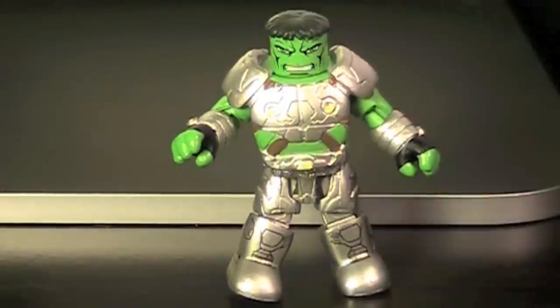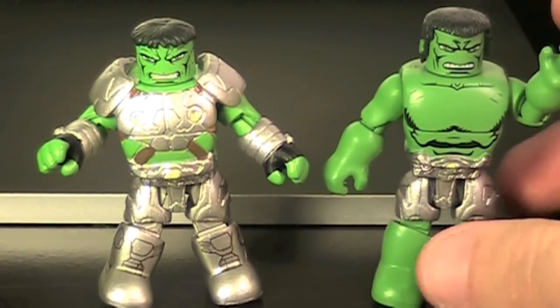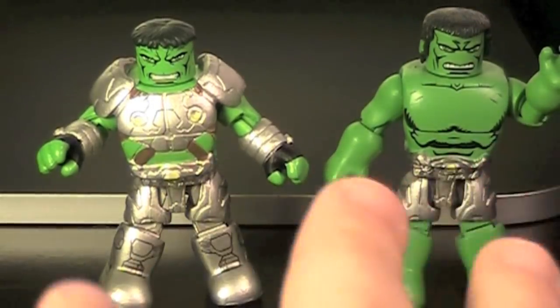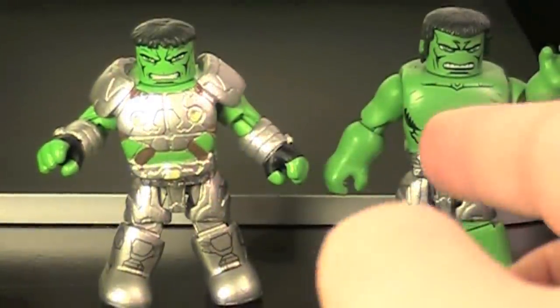So here we have Hulk in his Marvel Now armored look. Some of this may look a bit familiar, because there is a version of this Hulk from Marvel Minimates Toys R Us Wave 16, but he just had his underwear on. This Hulk is completely armored up. They are supposed to be the same thing — they're both Marvel Now — it's just this one has a bunch of stuff on him.